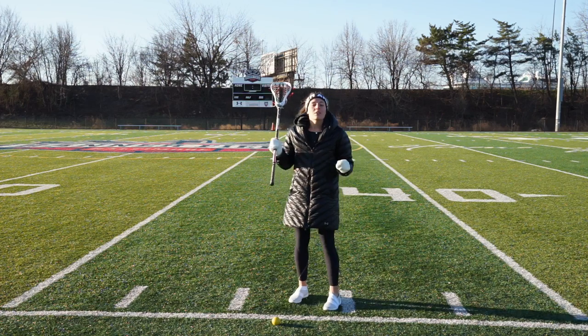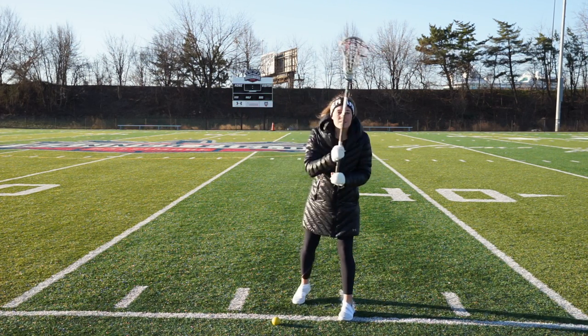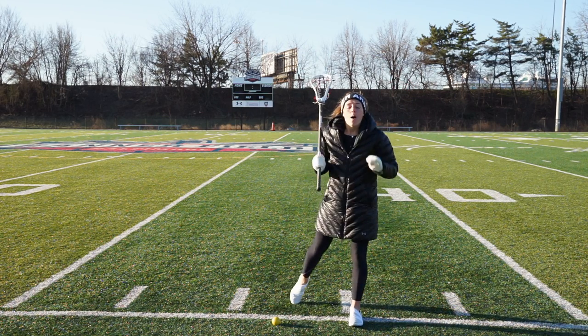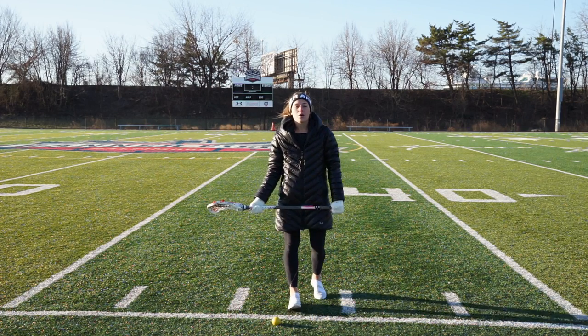The last F is follow through. Wherever we follow through is where the ball is going to go — same thing when we pass, same thing when we shoot, same thing when we do the draw. So if I follow through and snap the ball high, the ball's going to go high. If I follow through and snap my wrist low, the ball's going to go low.